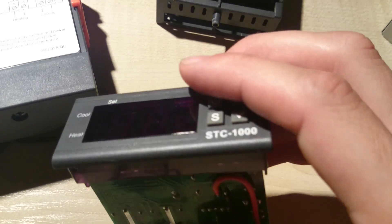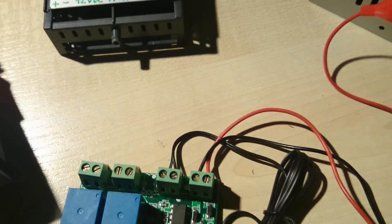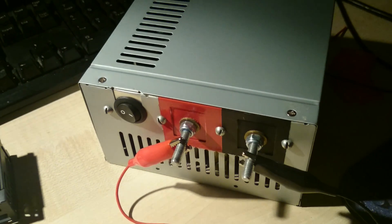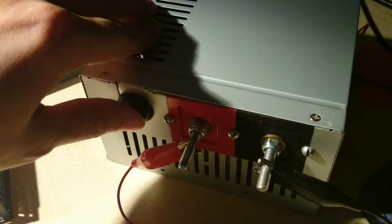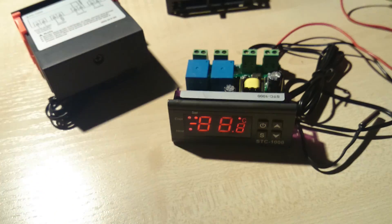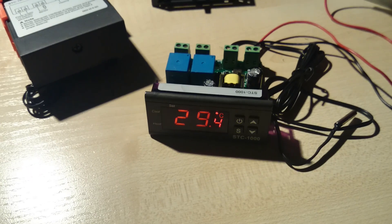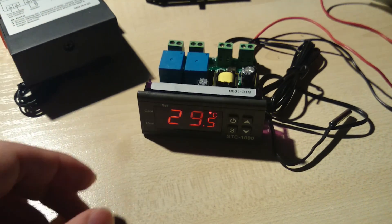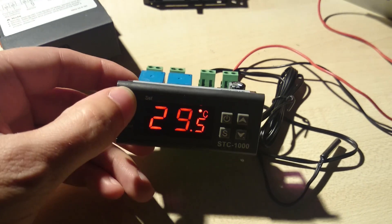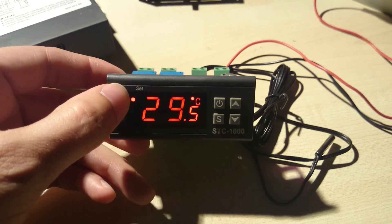To show you guys that it actually works, I'm going to turn it on. It's connected to my homemade power supply that puts out 12 volts. The blinking light is the compressor delay at work — I have it set on one minute.